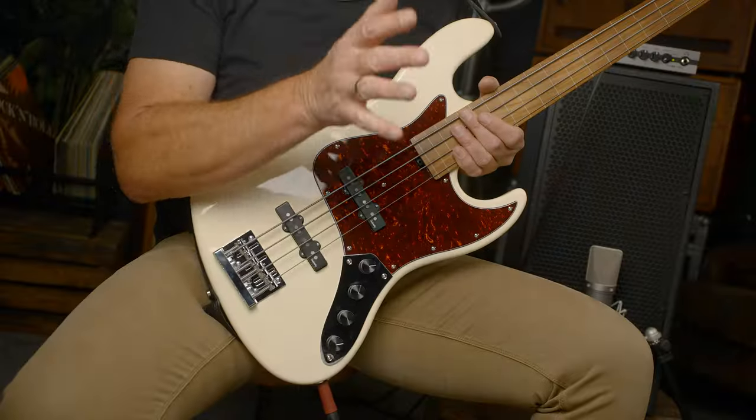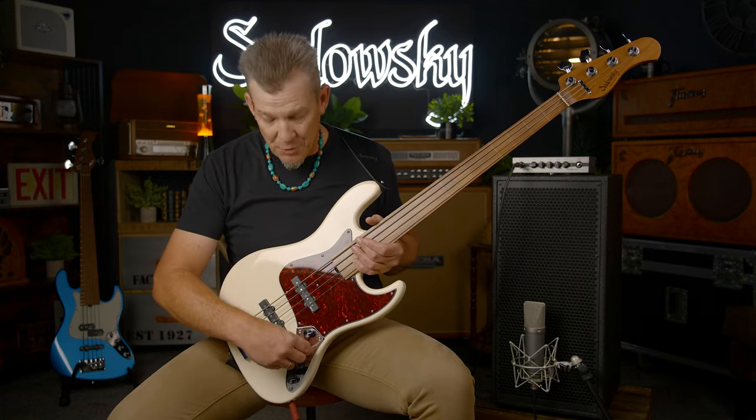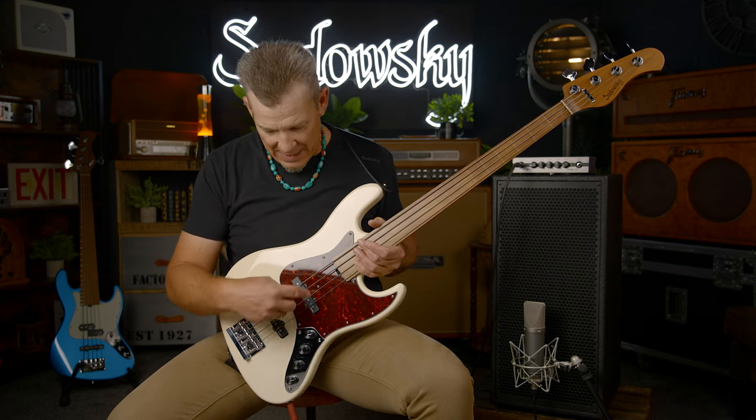An important thing to know about the Sadowski instruments is that the blend control is reversed. So you might be used to rolling it back — really, when you want the back pickup, you're going to roll it forward. And when you want the neck pickup, you're going to roll it back. That's an important thing to know.